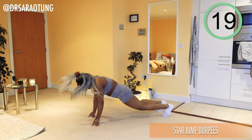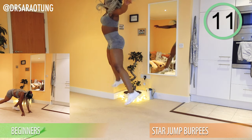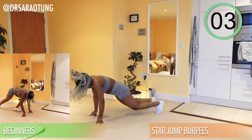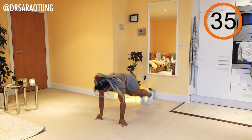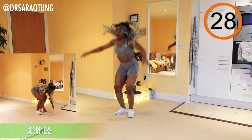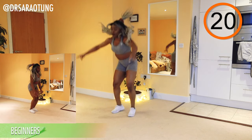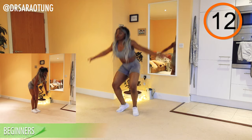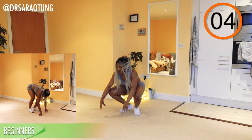Rest — well done. Next move: star jump burpees again. Beginners walking through that movement. Being nice and explosive, making a star in the air. Beginners: walk into plank position, then stand back up and do a star jump. Keep going, doing really well — nearly there.